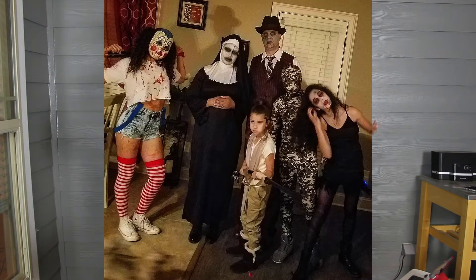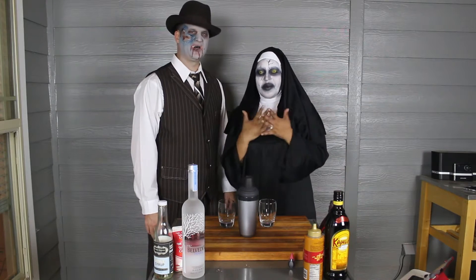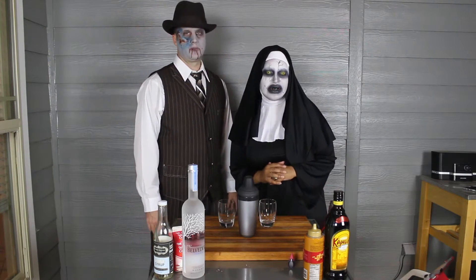I love makeup — theatrical makeup. This is the first time he's let me do his makeup actually. So yeah, what do you guys think about the zombie? What do you guys think about my Conjuring 2 nun? I think her name is Black or something like that. The demon's name is Black.